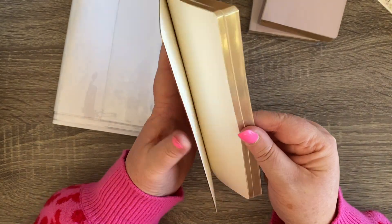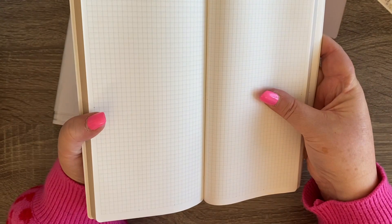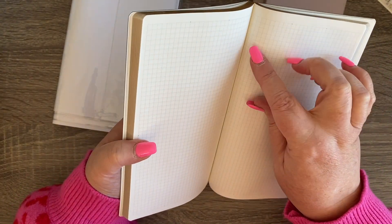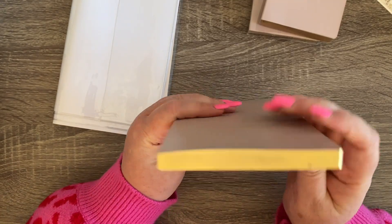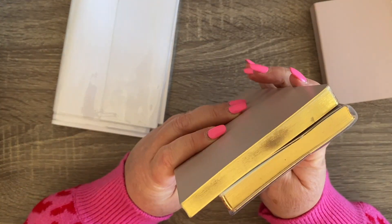It is a grid notebook from Sterling Ink — and I shouldn't say 'just' a grid notebook because grid notebooks are the best. It has Tomoe River paper, and there are dots to divide the page into three if you need them. That's it — it's a 260-page one.